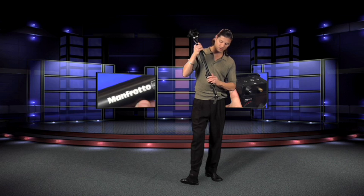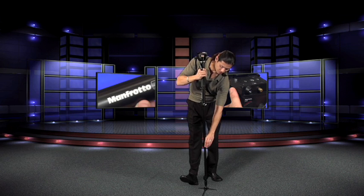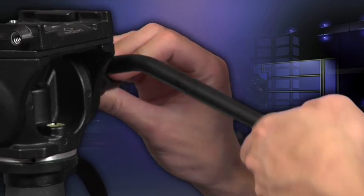We can actually drop this thing down — I like to drop from the top — and it actually has three stages, we've only got two right now. This is what it looks like, and we can bring this pan handle bar up and it pans very easily, like so.